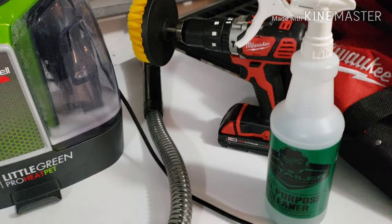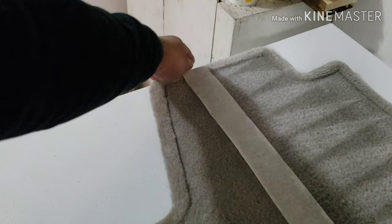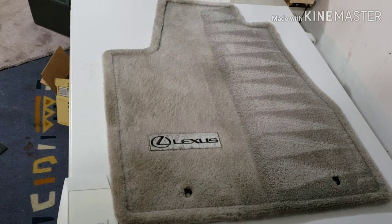My solution is just going to be all-purpose cleaner — you can use fabric cleaner if you want as well, but this is what works for me. We're gonna pull the tape off here and take a look at the difference. Those are some pretty dramatic results. The right side looks like brand new carpet again and the left side is just absolutely filthy.